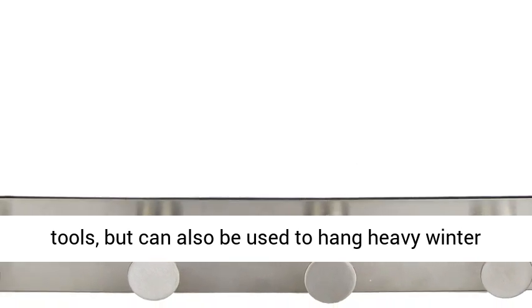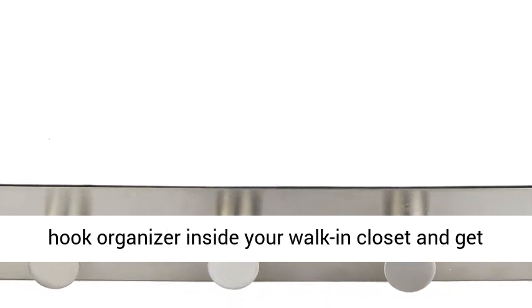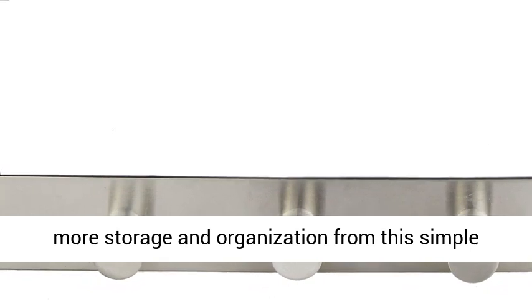Hang virtually anything you can imagine. Made of stainless steel, it holds utensils and tools but can also be used to hang heavy winter coats, sweatshirts, jackets, and more. Use this hook organizer inside your walk-in closet and get more storage and organization from this simple tool.